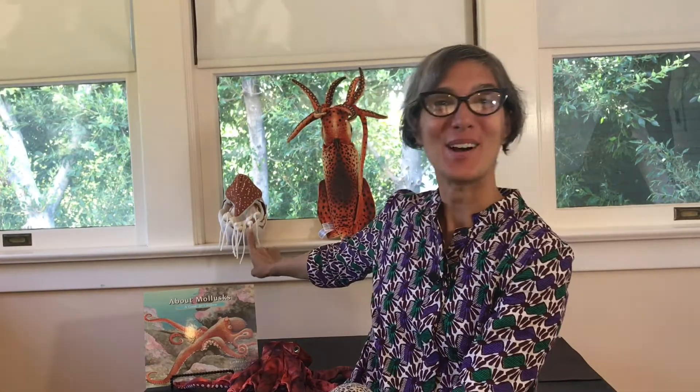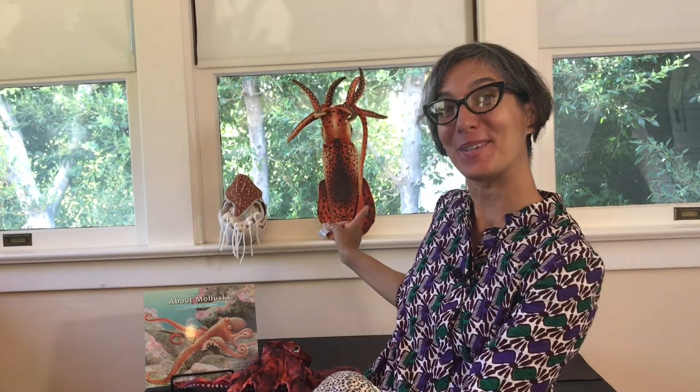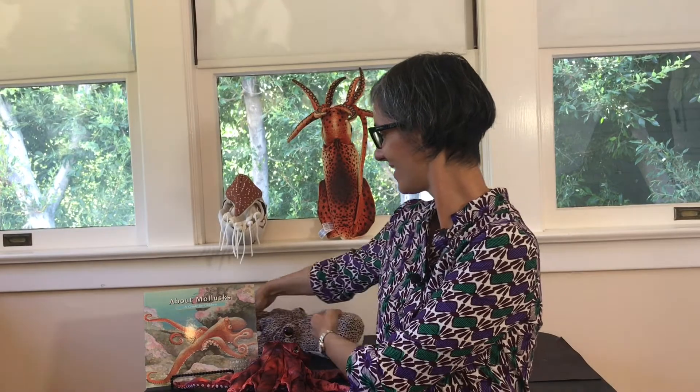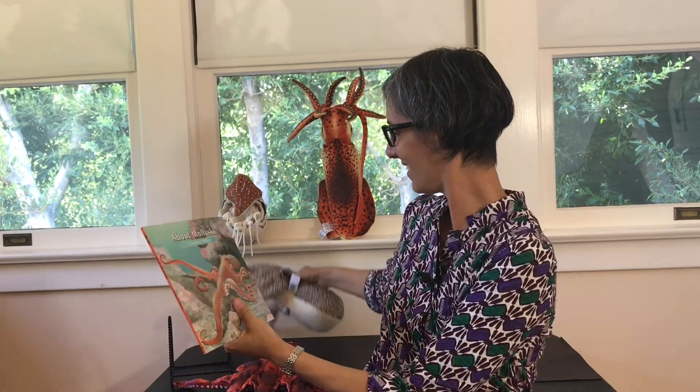We have some friends that are joining us here today: Mr. Cuttlefish, Miss Nautilus, Mr. Squid, and Miss Octopus. Let's get started with our story about mollusks, a guide for children.